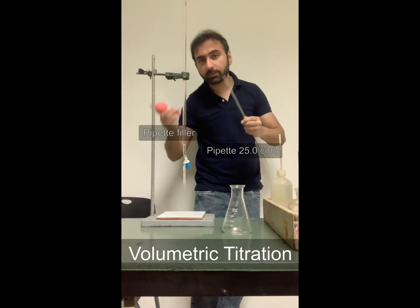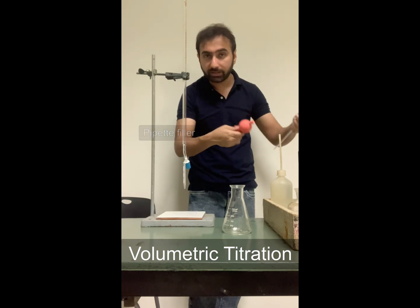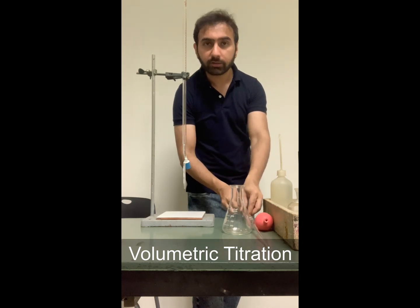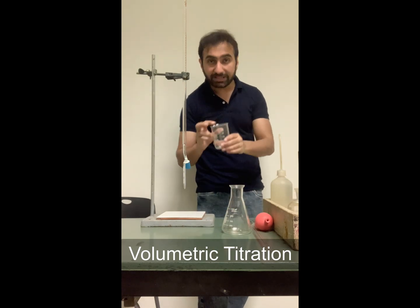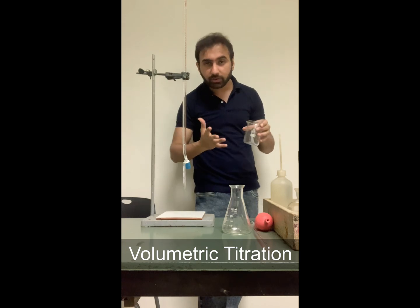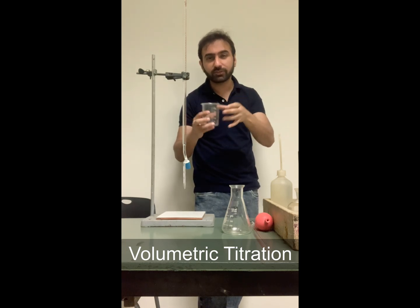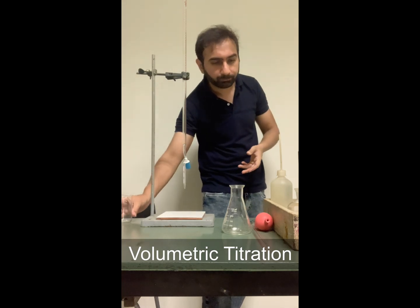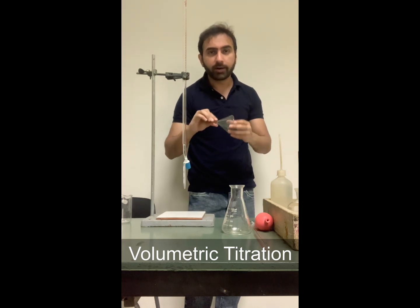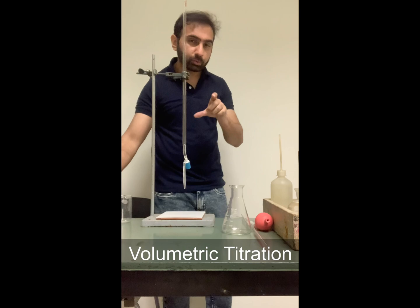We have a safety bulb also known as the pipette filler, so I'll be explaining how to use that also. These are two important apparatus that we will be using. Then I've got a beaker with me, a funnel — we will be using it also.